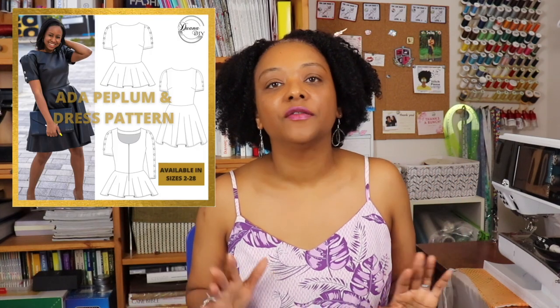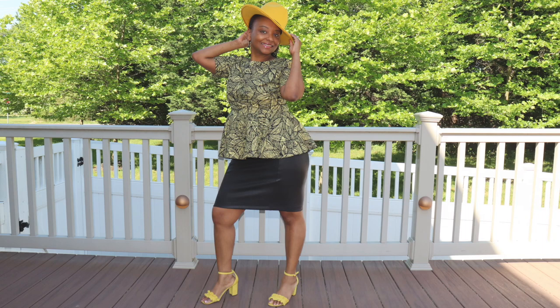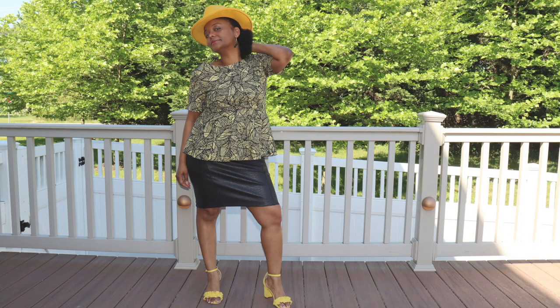Next I sewed the Ada Peplum Top from Duana DIY Patterns by Duana Chandler on Instagram — her first pattern in her new line. I bought it as soon as it came out and also sewed it up for the Sew Your View challenge for May. I used a beautiful yellow and black print that looks like ankara but is a sturdy cotton, picked up back in 2018 from the Jackson Heights Discount Fabric Center, which I recently found out has since closed down.